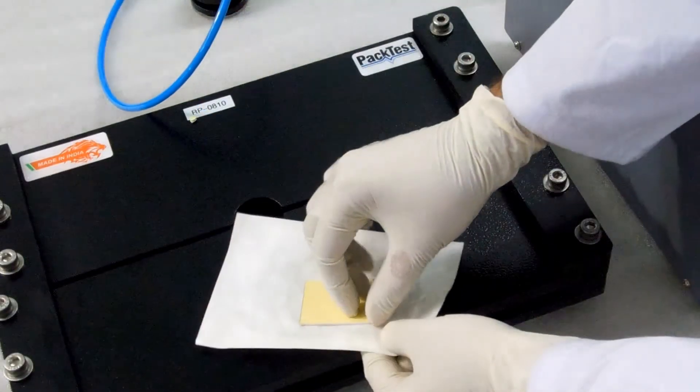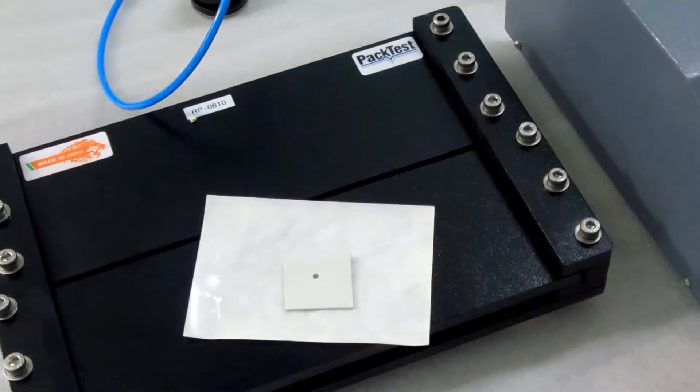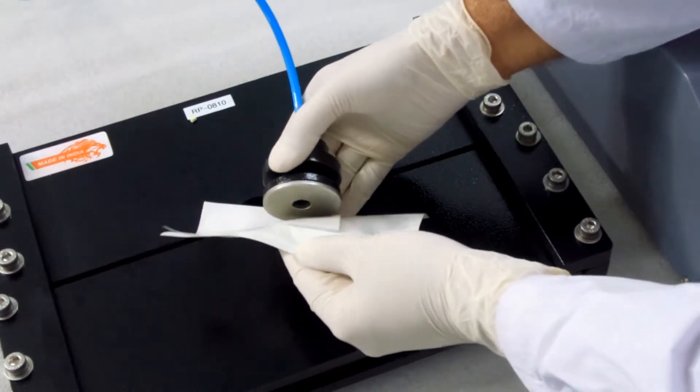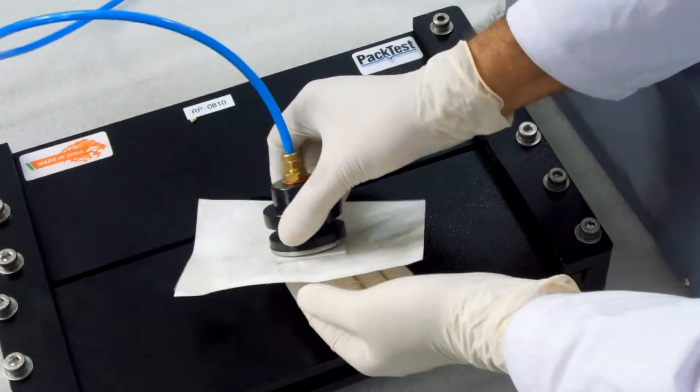Peel off the release liner from the top of the foam tape. Now fix the test probe as shown, ensuring that the holes on the pouch and foam tape match the hole on the test probe.